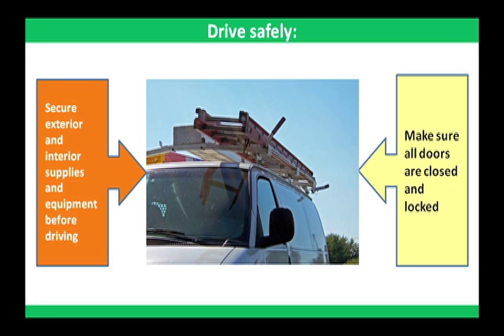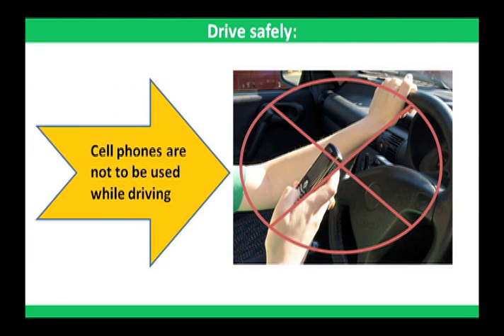Cleaning equipment falling from or flying around in your vehicle not only damages the equipment, but can injure or even kill pedestrians, occupants, and other motorists. Make sure all doors are closed and locked. Distractions are the leading cause of motor vehicle crashes, and cell phones are the top distraction. For this reason, cell phones are not to be used while driving.